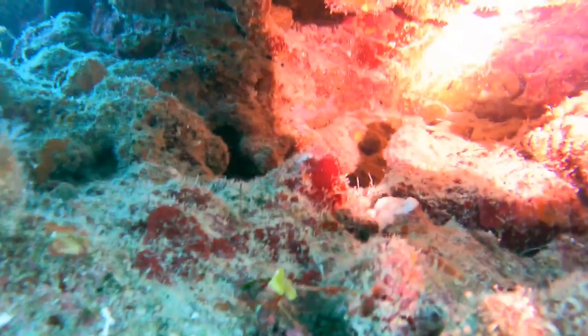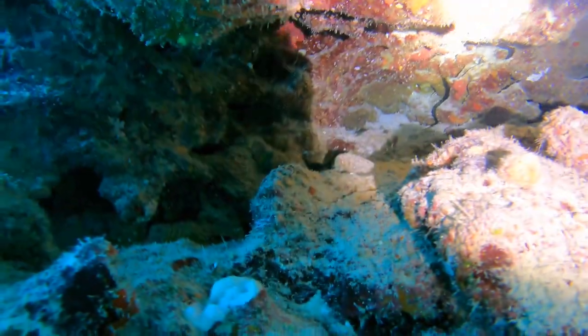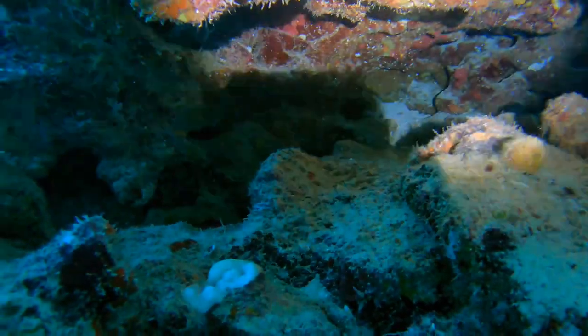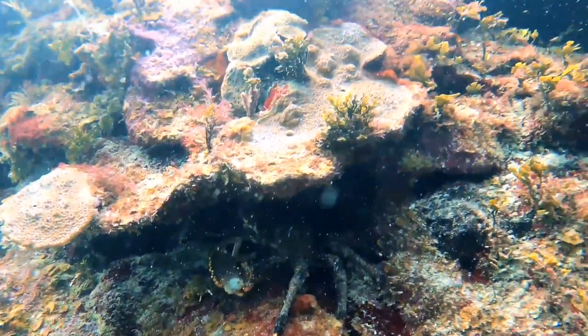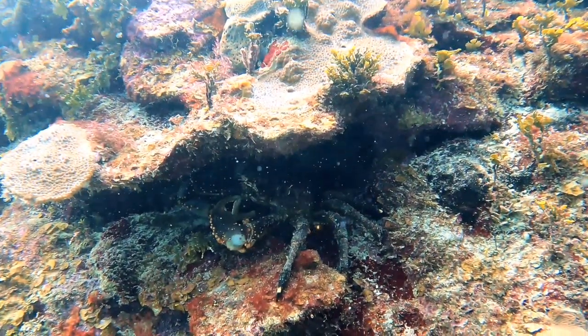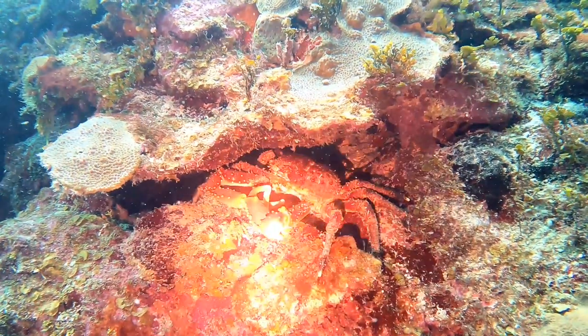Let's check out this cave. You can see it was dark and then I shine the light and it lights up pretty good. Sometimes there's lobsters hiding here, crabs, and other little things where you might just go by and not even see them at all. I really like the laser pointer feature — you can point out things that might be hidden under rocks in different areas.